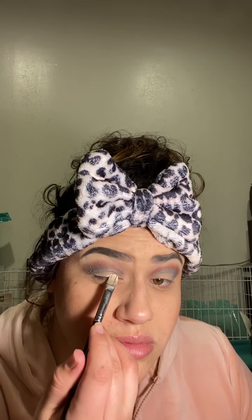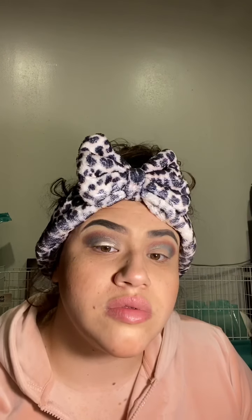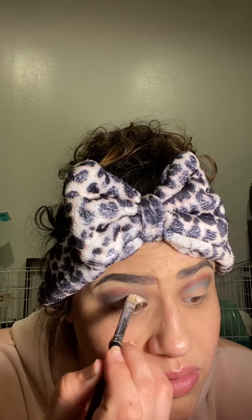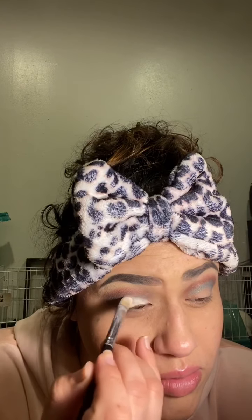I decided to do a cut crease, so if you don't know how to do one, you can watch how I do it. What I usually do is start at the bottom and look up. I kind of try to follow the natural line of my eye — I was running low on product but that's where I line it up.